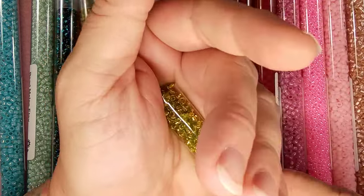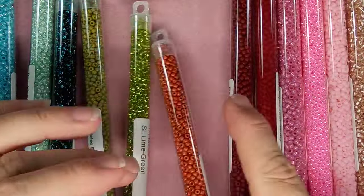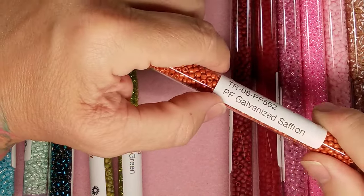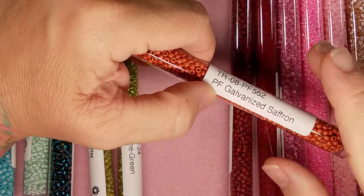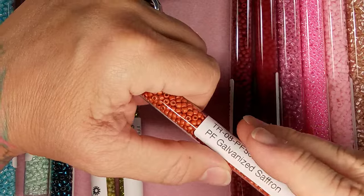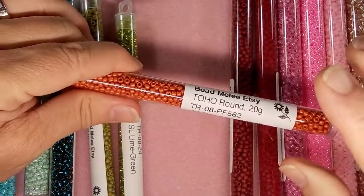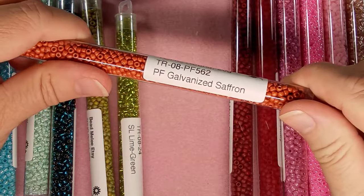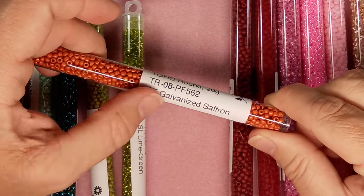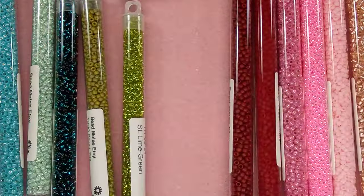I'm trying to think of more funny stories with my mom. I wonder where I got my craftiness from — my grandmother, my dad's mom, used to collect broken toys and put them together in different ways to make lawn ornaments. We had Barbie doll heads where she'd crochet a dress, put it on a Javex bottle, and stick it out on the lawn! Next we have galvanized saffron — perma finish galvanized saffron — and this is gorgeous too.